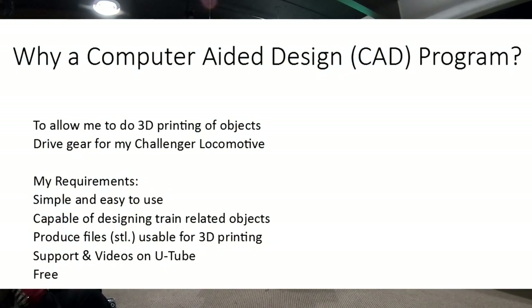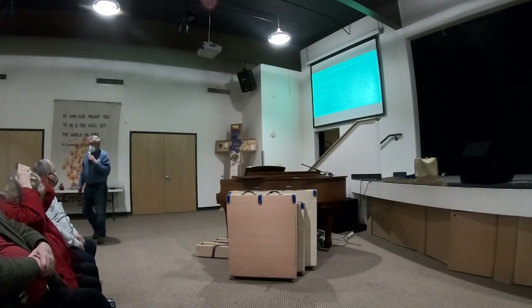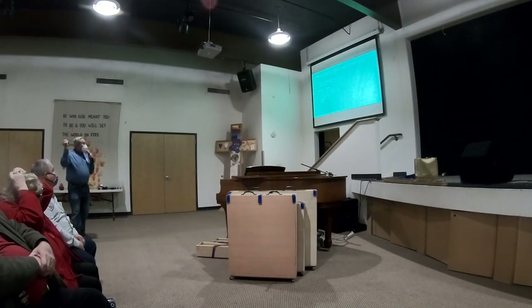My requirements for learning how to do this were simple. Simple and easy. You have to be able to design parts for a train. It has to produce files that are usable for a 3D printer. It has to have support — there's quite a bit of support and videos online using Google as well as from the manufacturer. And the biggest thing: it had to be free.